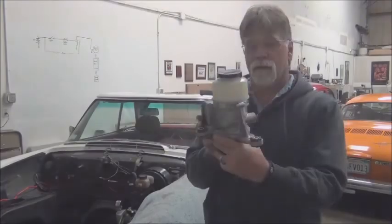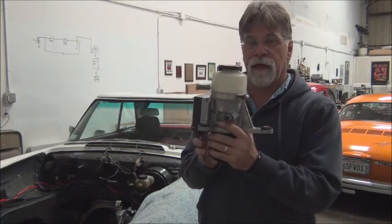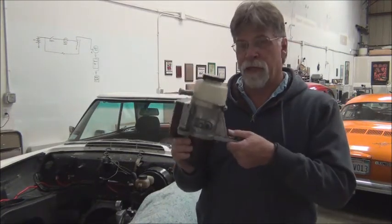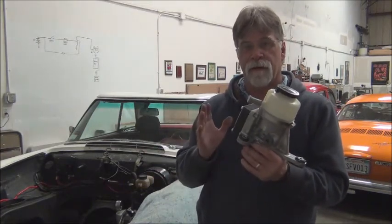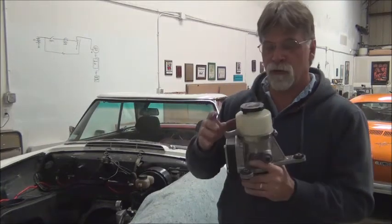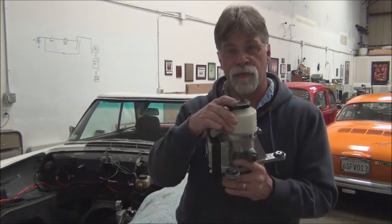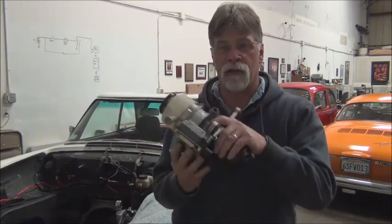Let me show you what I'm talking about. This is a power steering pump out of a 2005 Toyota MR2, third generation. They made these for all the MR2s. We're going to use the third generation one because it's all incorporated. Earlier ones have a separate motor and pump, separate to the reservoir, separate to the electronics. This has everything all in one unit.